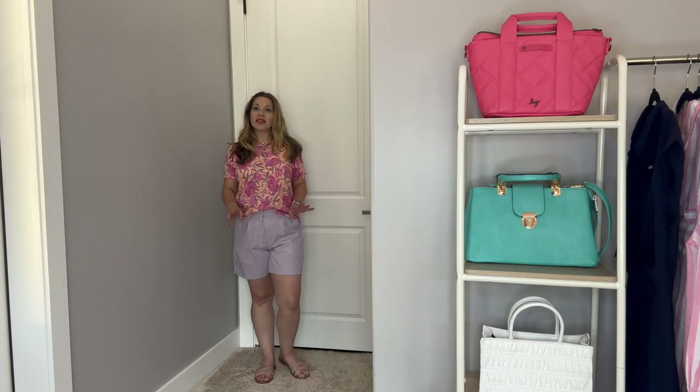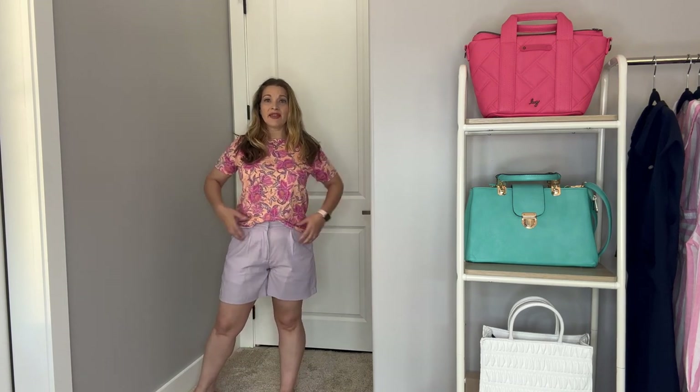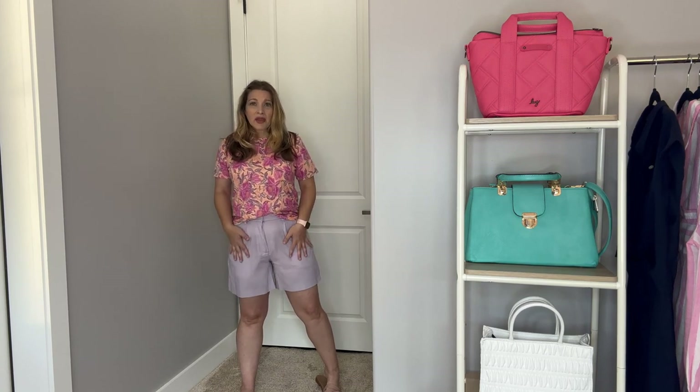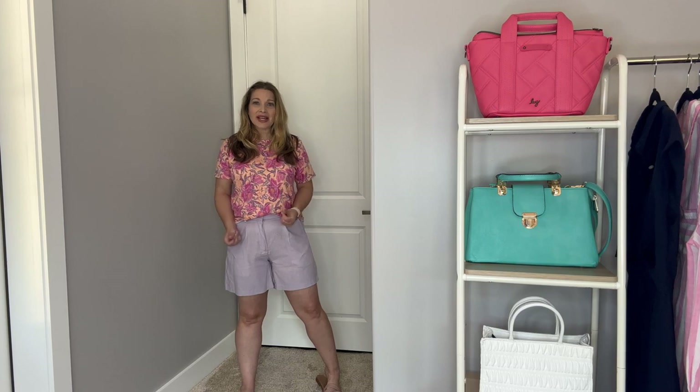Now I have a cute pair of purple linen shorts to show you. Let me back up — I've got the blush slides on because I love the blush color with the purple. This is the second pair of purple linen shorts I've gotten excited about, but I don't think these work for me either. They do have a hook, button, and zipper closure with pleating detail that I didn't recognize on the model online. They have some really nice pockets and a good length — probably a five-inch inseam. The linen blend material is so nice and soft. I got these in a medium, so they run true to size.